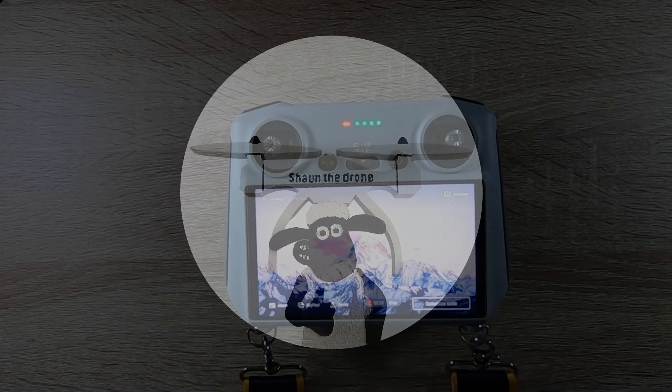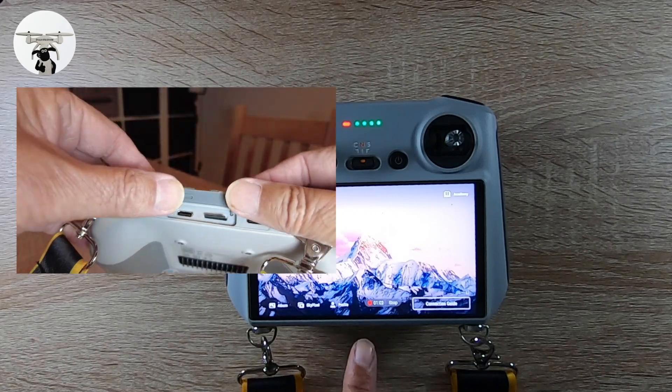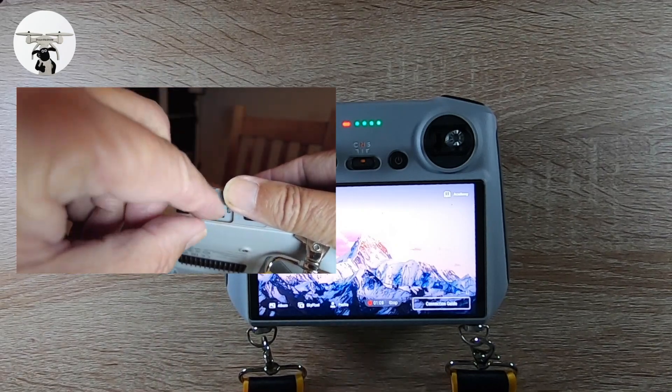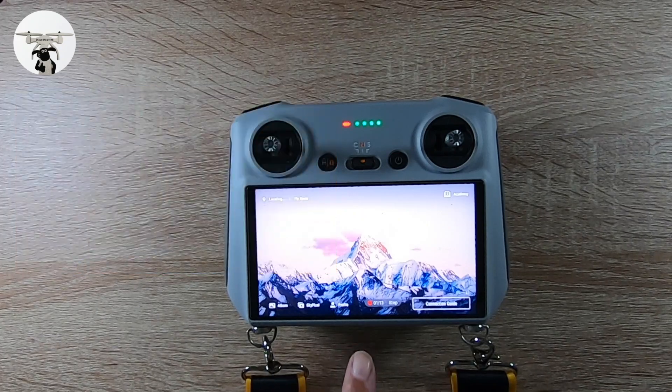One of the most important things is that at the bottom of the controller there is a slot for an SD card. When you buy the controller it won't come with that SD card — it has an internal card — but you do need that additional SD card to store the information for your maps. When you go into your profile it will let you know if there's no SD card fitted, so don't worry too much.